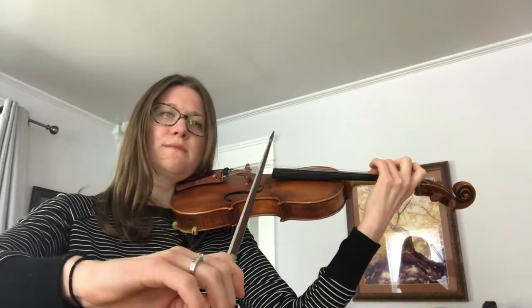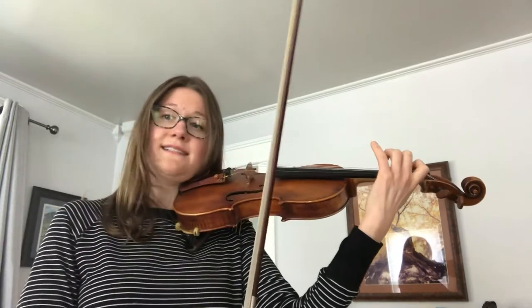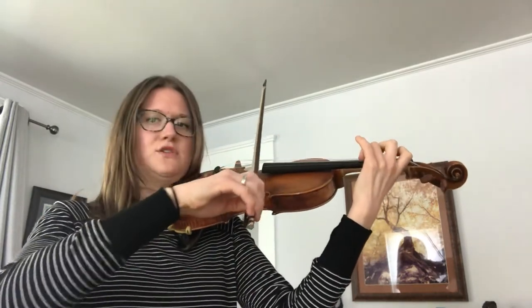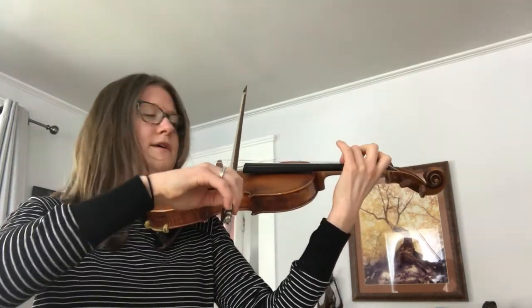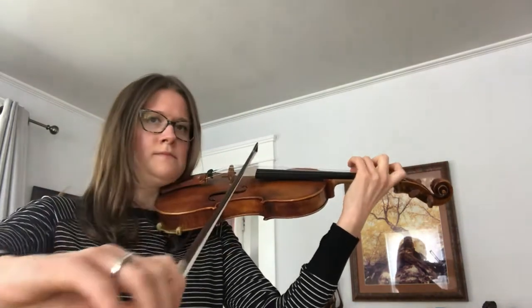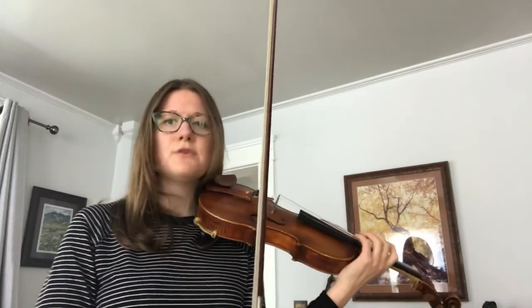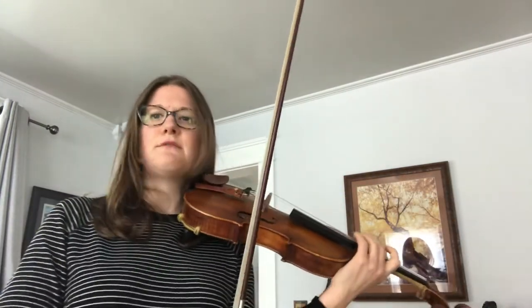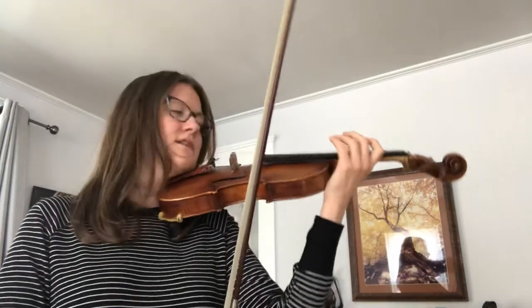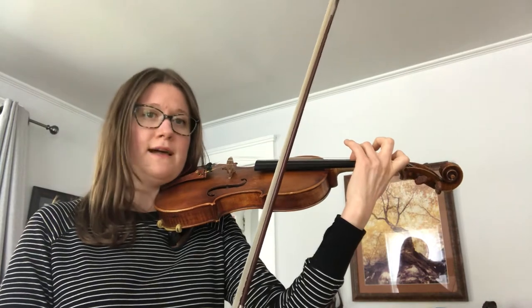And then we'll finish the measure — that's with a nice F-natural. Let's try that measure all together: one and ready, go. So that comes a couple of times, so we really need to make sure that we practice that carefully, leave our third finger down, and reach back for our first finger B-flat.